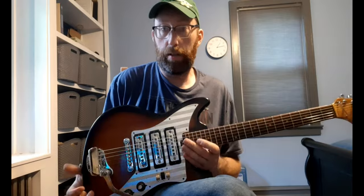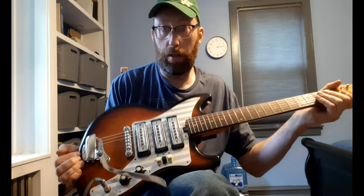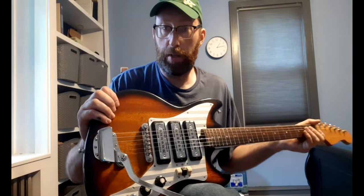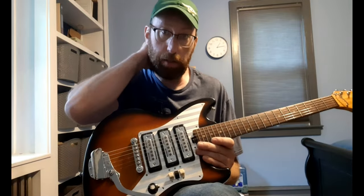I just got this guitar. The reason I'm sharing this as a video is I like the story behind it and I think it's really pretty. It's a Tisco Del Rey, and if anyone has information on it, you can put it in the comments. As of right now, everything is working as far as I can tell.